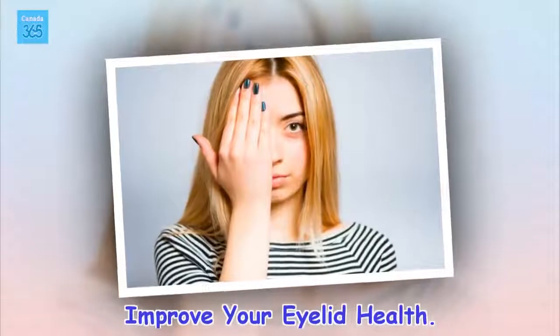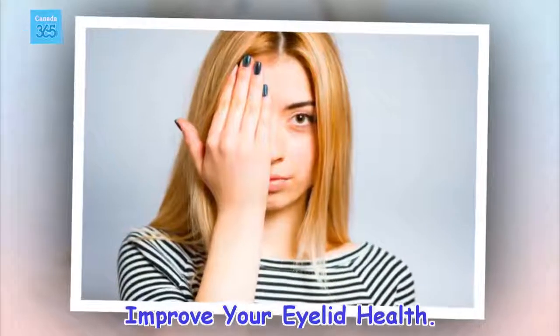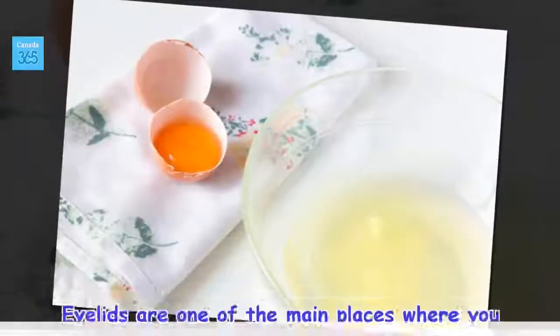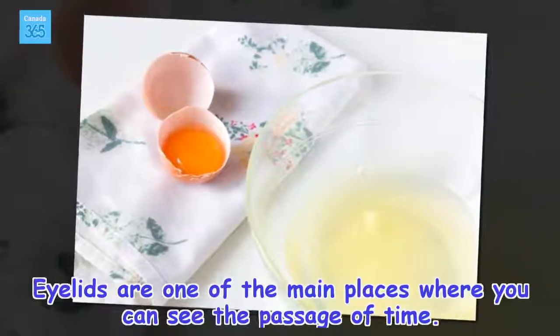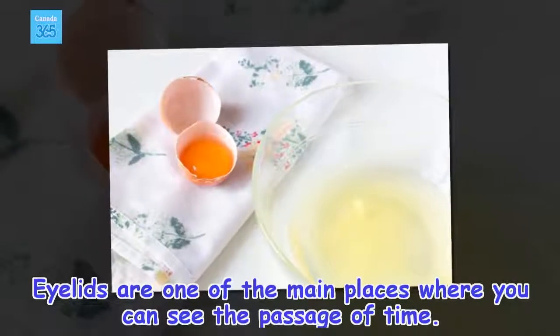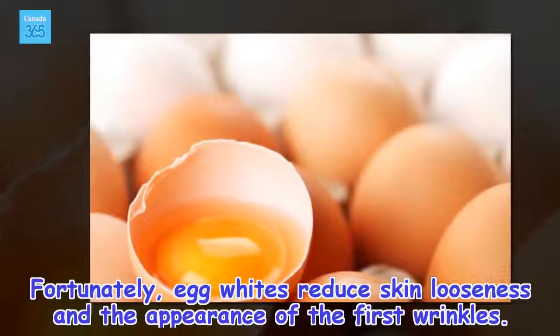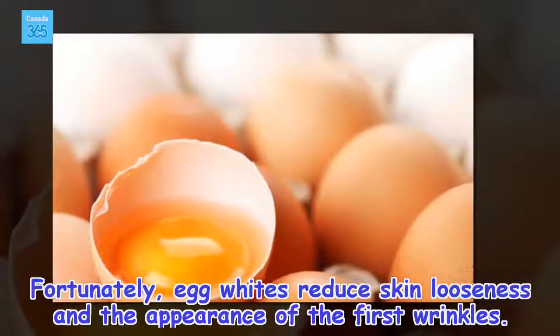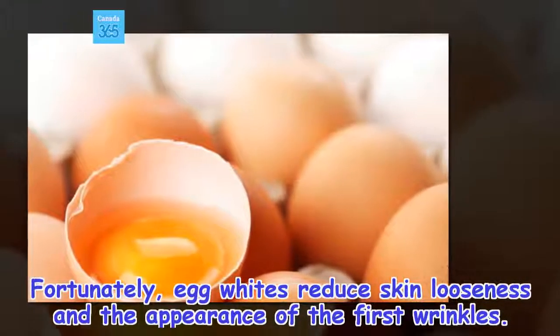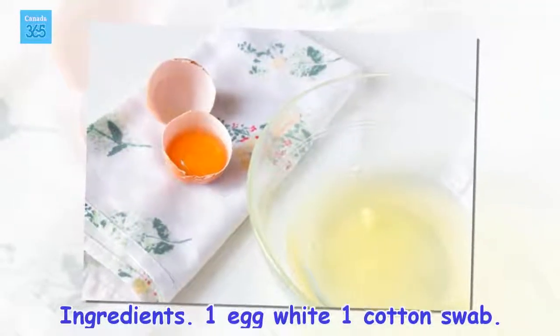Improve your eyelid health. Eyelids are one of the main places where you can see the passage of time. Fortunately, egg whites reduce skin looseness and the appearance of the first wrinkles. Ingredients: 1 egg white, 1 cotton swab.